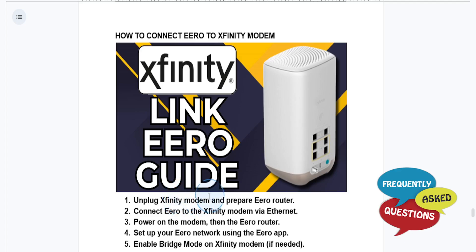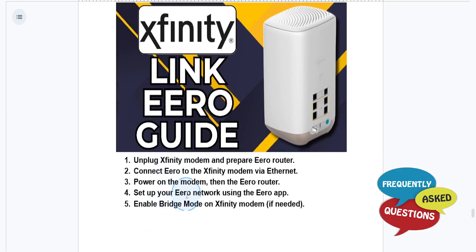Plug it back in and power on your eero router. Then open up the eero app on your phone and follow the on-screen instructions to set up your network. Enter and rename your Wi-Fi network (the SSID) and create a password.